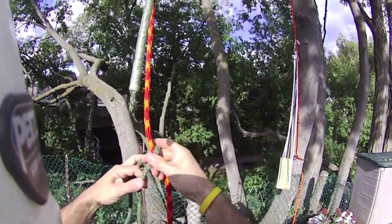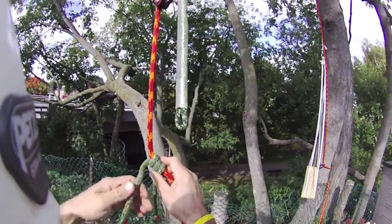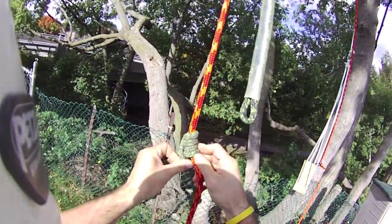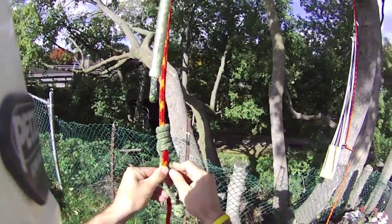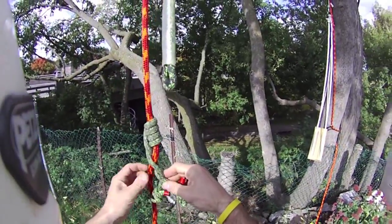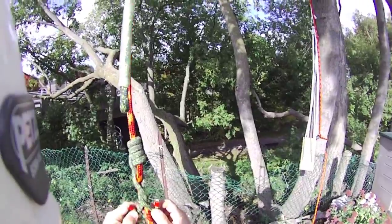I'll show you how I tie this. We go one, two, three, four wraps. I'll leave the one a little bit longer and I do an X here — cross the top over the bottom one, bring it around the back side, cross the bottom one over the top one. One more little turn and then I bring it in front, just like this.